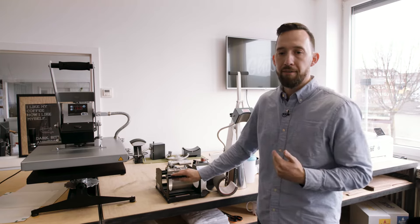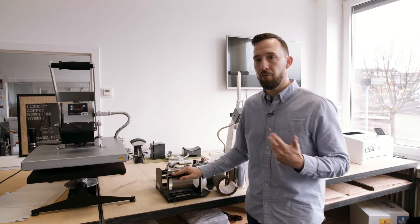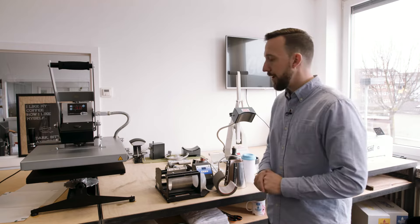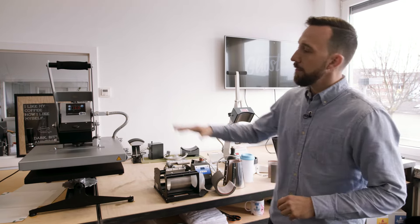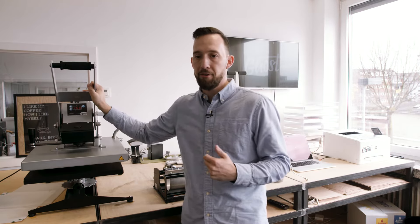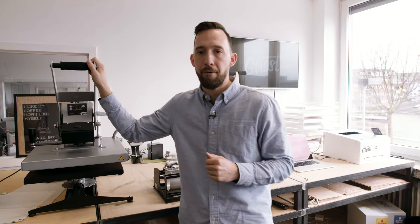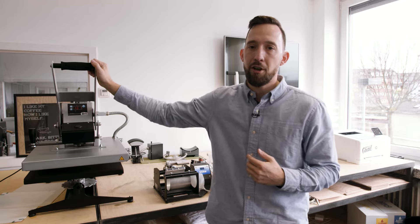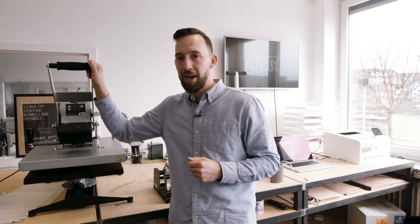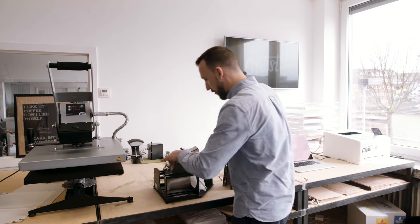I've made several videos on hard surface transfer which you can check out on our channel for more info. These flat heat presses are mainly used for t-shirt transfer or any kind of textile and garment transfer. With Ghost White Toner for garment transfer, you will use a two-step transfer paper. I've also made a lot of videos on personalization of different textile products that I'd like you to check out on our channel.